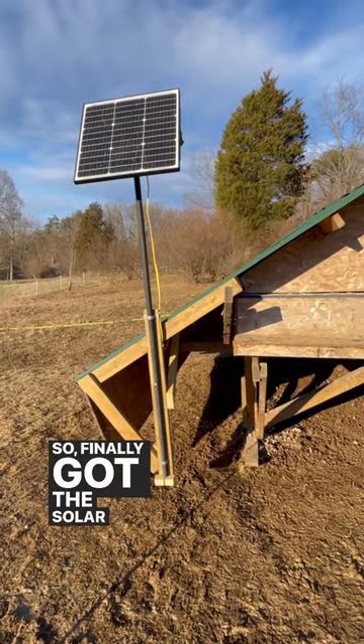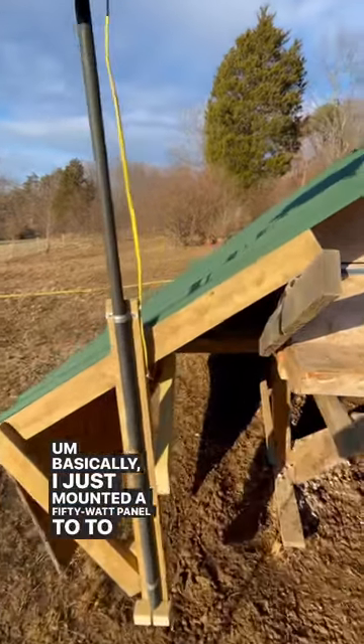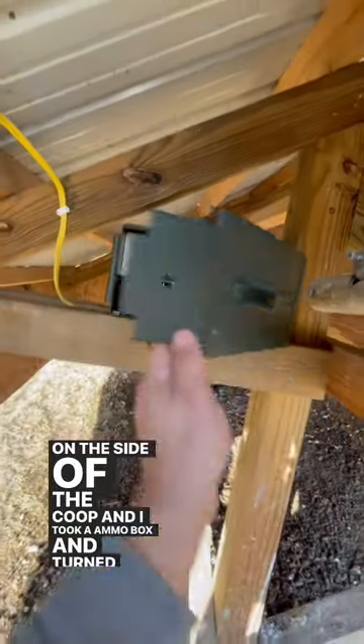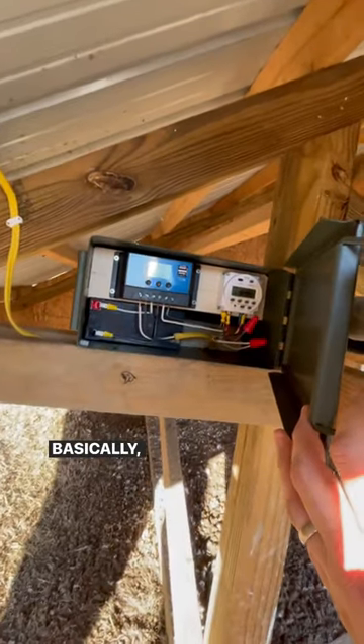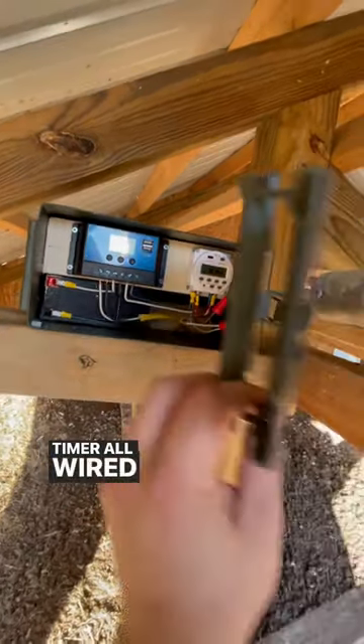Hey guys, so I finally got the solar light done for the chicken coop. Basically just mounted a 50-watt panel to a pole on the side of the coop, and I took an ammo box and turned that into a control box — basically have the charge controller, the battery, and the timer all wired up and nicely sealed and watertight.